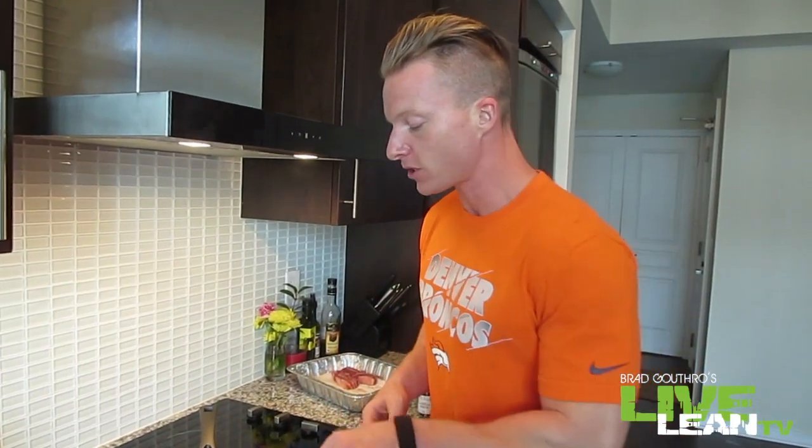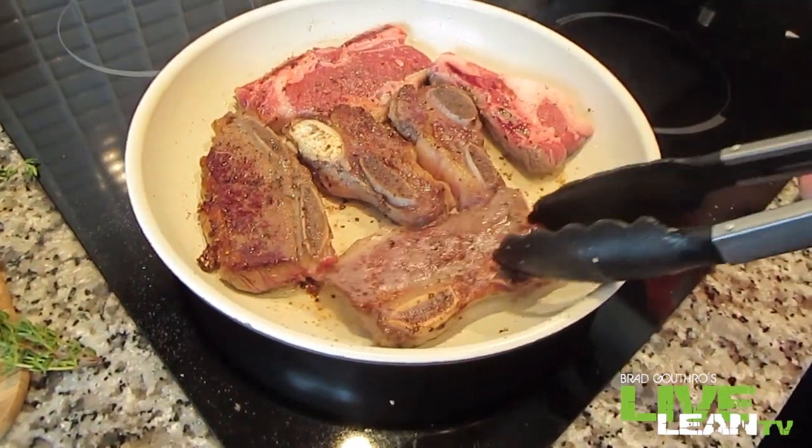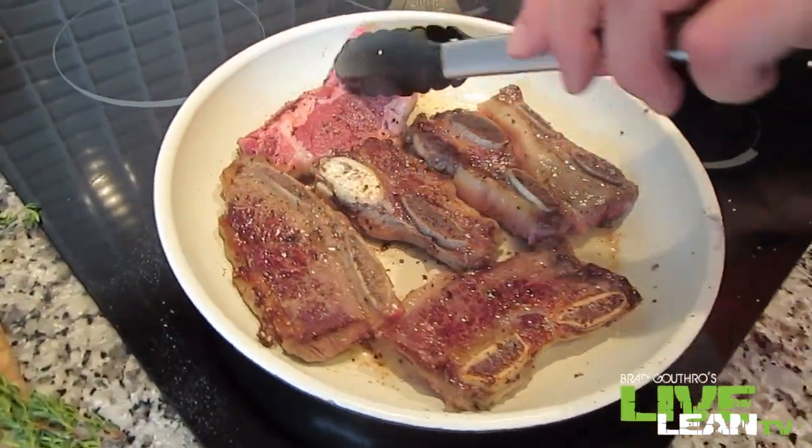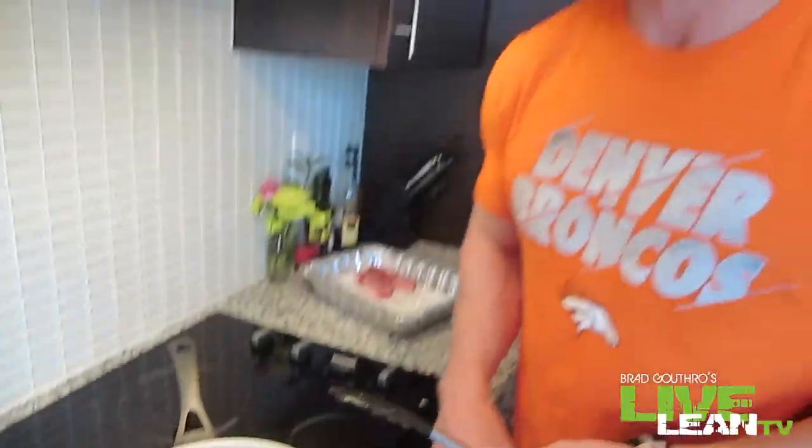That was about five minutes or so — let's flip them over. We're getting nice and brown. We're going to cook the other side for another four minutes or so, but watch it.